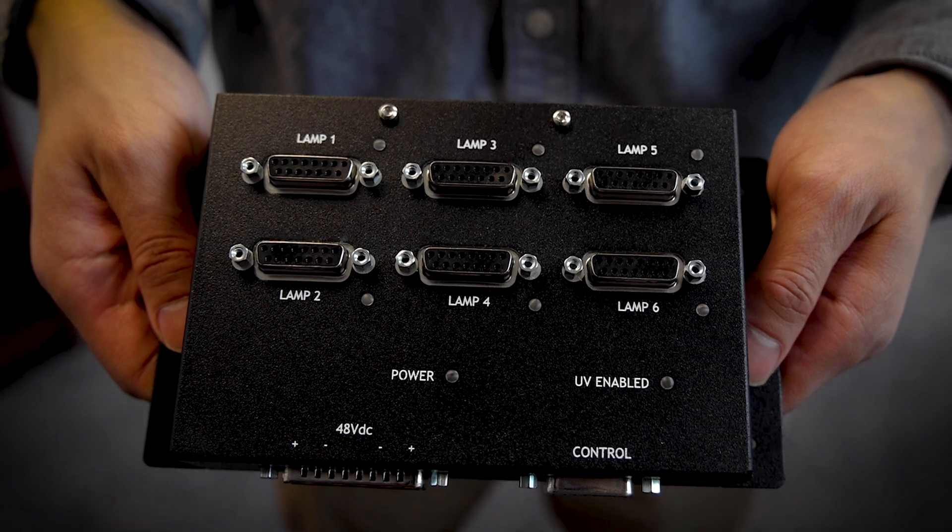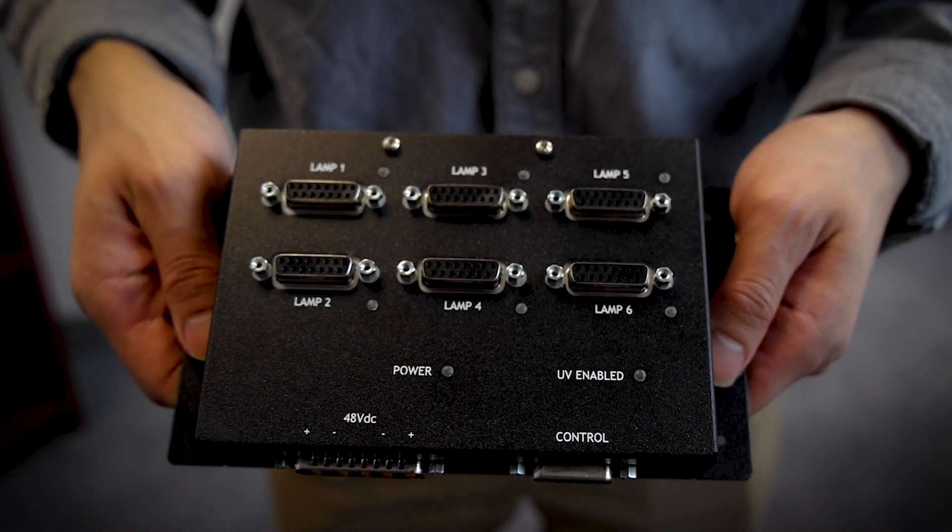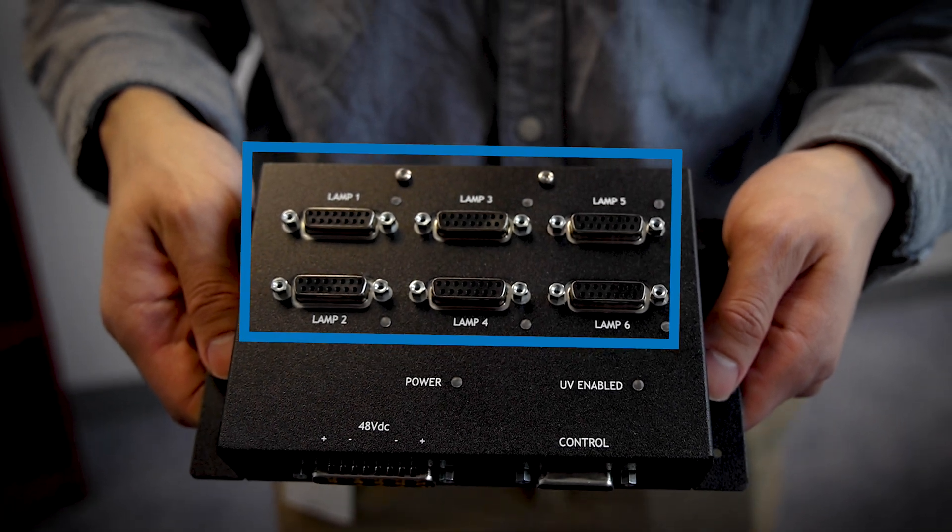Finally, the FireEdge Hub provides a single input power connector and single control connector for up to six of these light sources. This greatly simplifies wiring and integration when multiple LED light sources are used in a system.